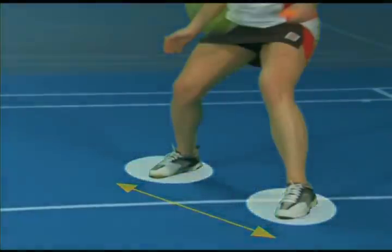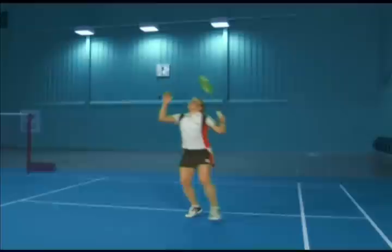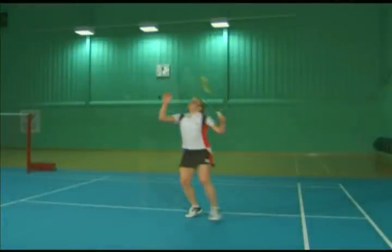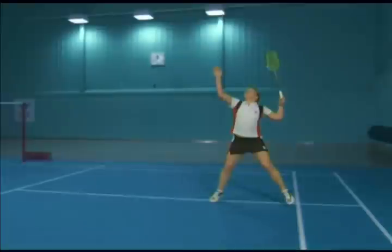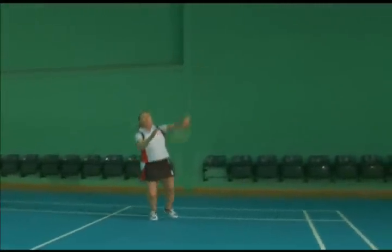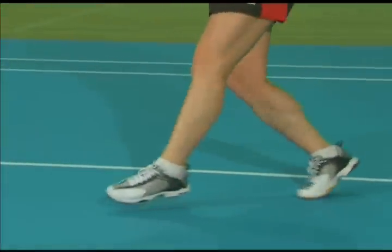Start with a split step, landing just after your opponent's hit. Begin to elevate the forearm and take the racket back with the face downwards using a relaxed forehand grip. Create a position with the shoulder and elbows in a line, looking over the front arm. Use a wide, side-on stance and push off with the rear leg to drive the hip upwards and forwards.